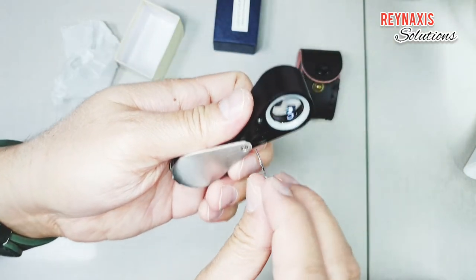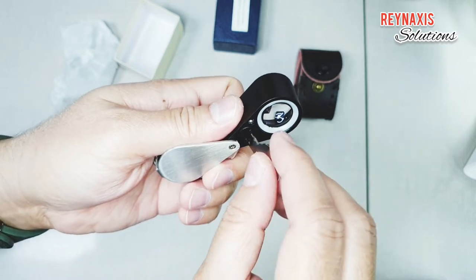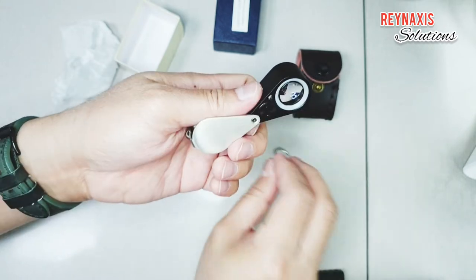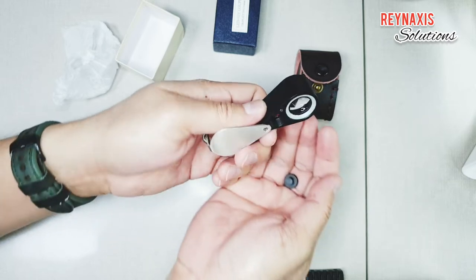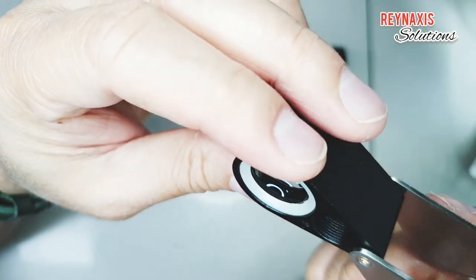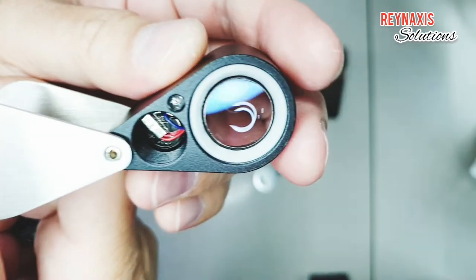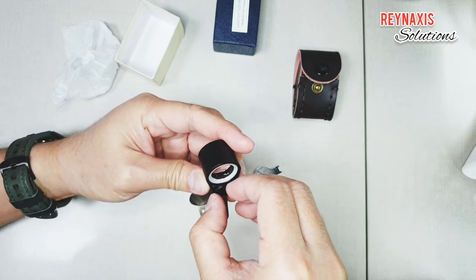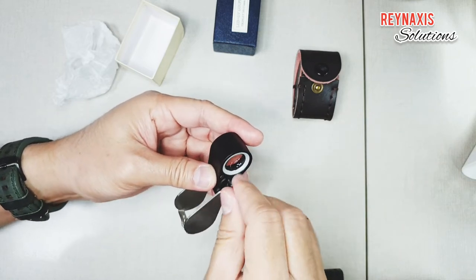Now let's have a look at the battery compartment. It came with a proprietary key that you can use to unlock the battery compartment. Inside that compartment are two or three batteries. I don't want to take them out because it's too deep and I might cut some wire in the process. But if the time comes that I need to replace the battery, I might take them out. It's easy to unscrew and also easy to tighten.